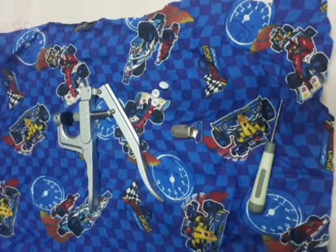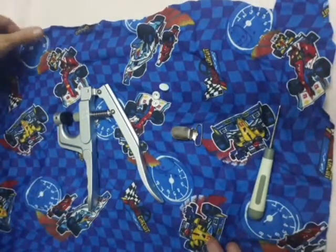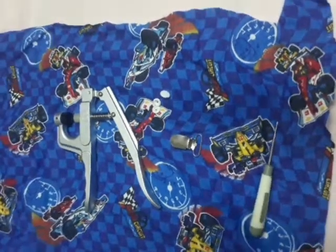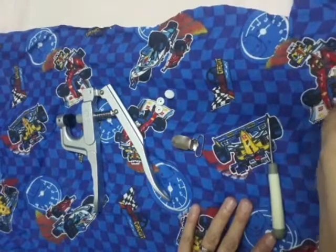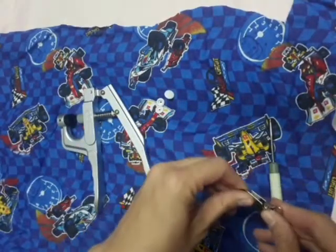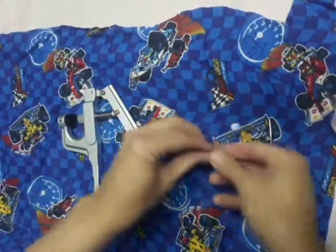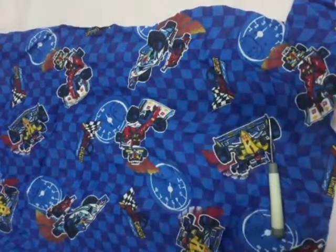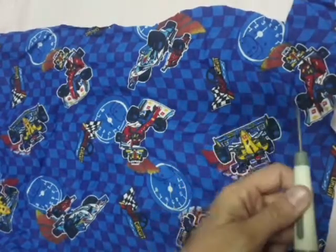Hi guys, thanks for tuning in. Today we're going to be making an easy dummy clip from scrap fabric that I've got lying around. I'm just going to use this flannel. So what you'll need is your clip, your snaps or buttons, snap tool and your punching tool.